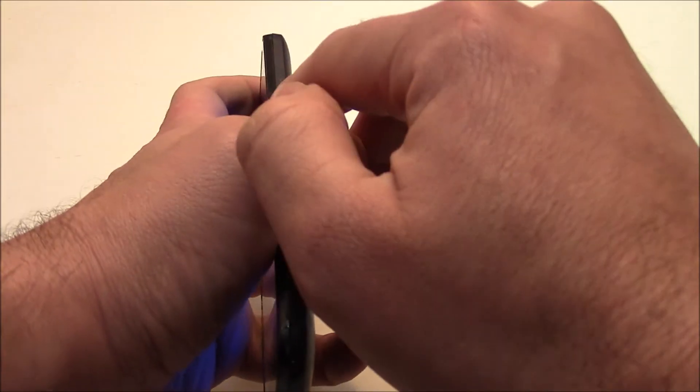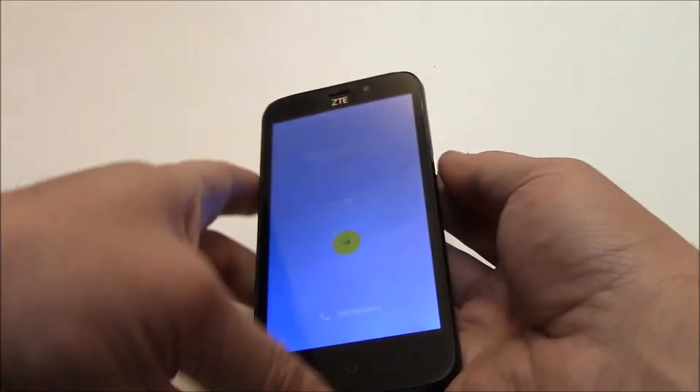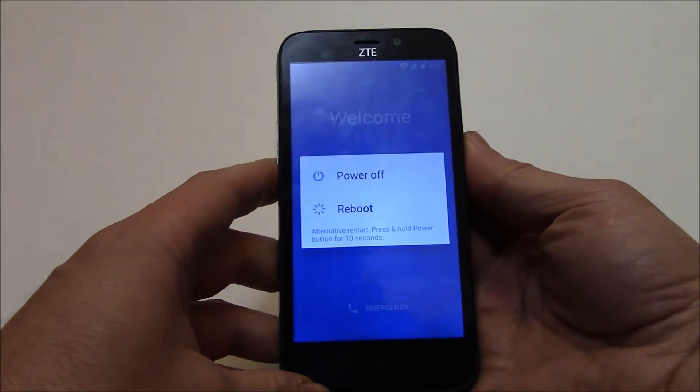To fully power the phone off, press and hold down the power button. Power off.